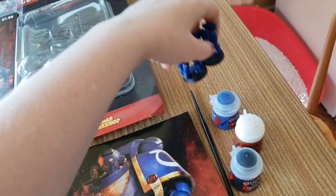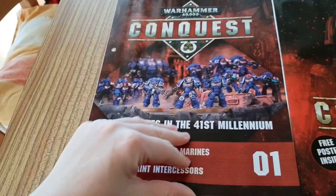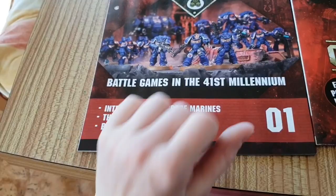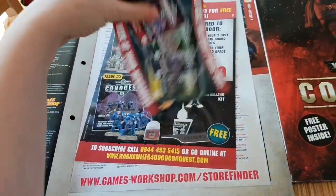Let's have a look at the front cover. It says £1.99, Issue One, 'Battle Games in the 41st Millennium — Introduction to the Space Marines, Battle for Luna, Build and Paint Intercessors.' You get the obligatory 'don't miss out' notice, indicating there are going to be at least four issues so far. You also get the store list showing where you can go to actually play your Warhammer hobby.